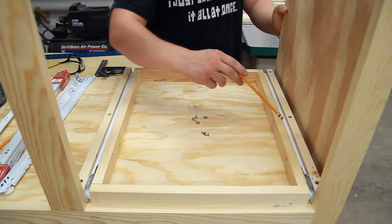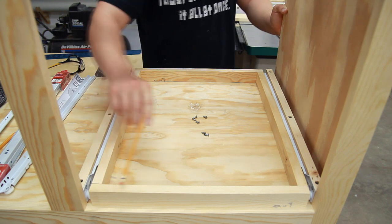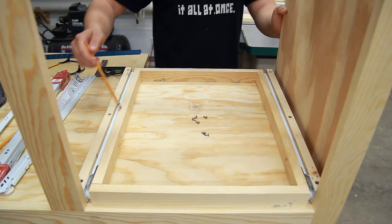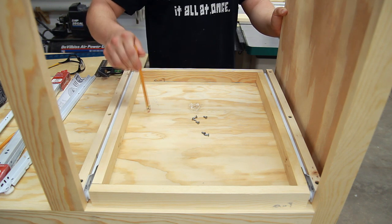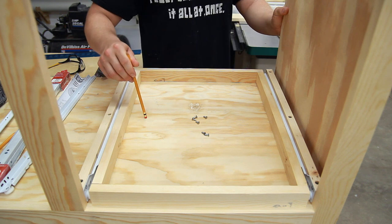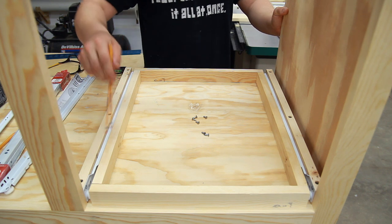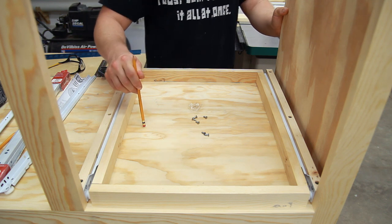I just cut all four of the perimeter pieces for my tray. The front pieces are one inch less than the width of the opening because each individual drawer slide takes up one half of an inch. As far as the depth, that's completely up to you, but to maximize space, I take the total depth of the bottom shelf — which in this case is 20 and one quarter inches — and subtract one and three quarters of an inch, giving 18 and a half inches for this particular length. Now that I have everything laid out, I can measure the interior space to find the size of the panel that I need.